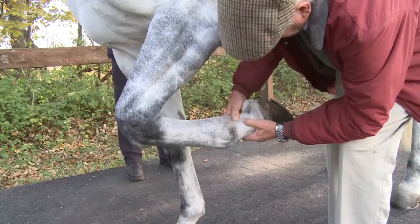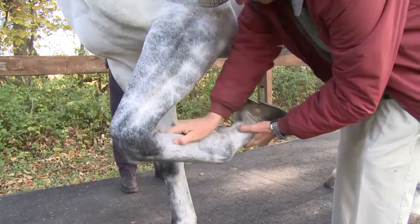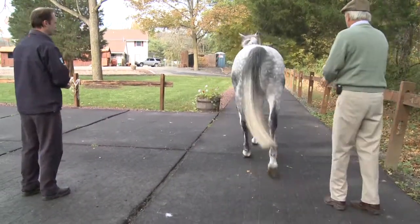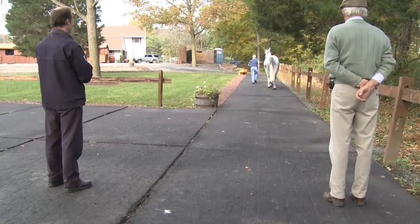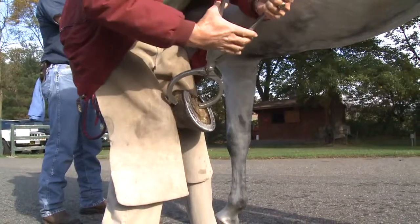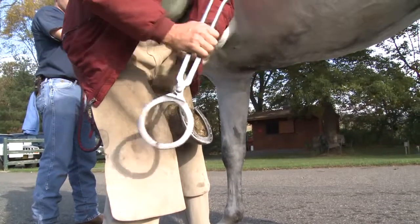The tactile evaluation is used to find areas of tenderness, lumps, or swelling. Flexion tests manually stress the joints in the limb and are performed to make a subtle lameness more apparent. These tests can also help to determine the horse's range of motion. During an evaluation, we'll also test for sensitivity in the hoof area, which could indicate bruising or an abscess.